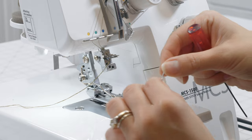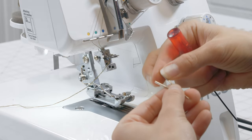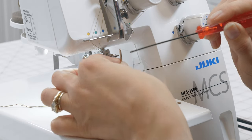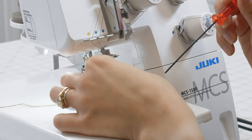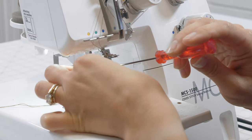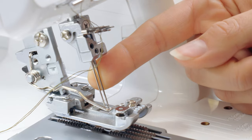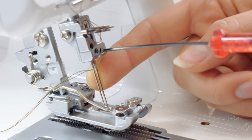We'll discard the old needles and insert new ones. When using multiple needles, they always need to match each other in size. On this machine we have the option of left, center, or right needle. Using center and right gives a thinner, narrower stitch; using left and right gives a thicker stitch. We're starting with the narrower stitch, so I'll place the first needle in the center, sliding it up as far as it will go and tightening, then slide the right needle in beside it — noting it sits slightly lower — and tighten.